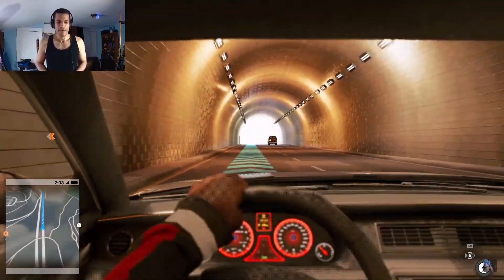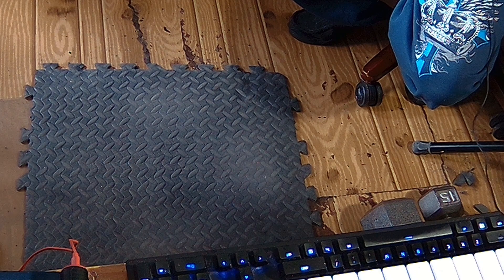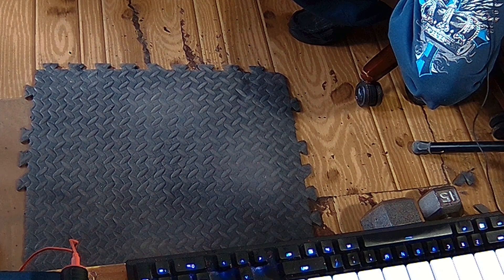The best thing about this is that there is no machine needed. I do recommend using a sort of rubber mat, or something like it, to protect the floor.